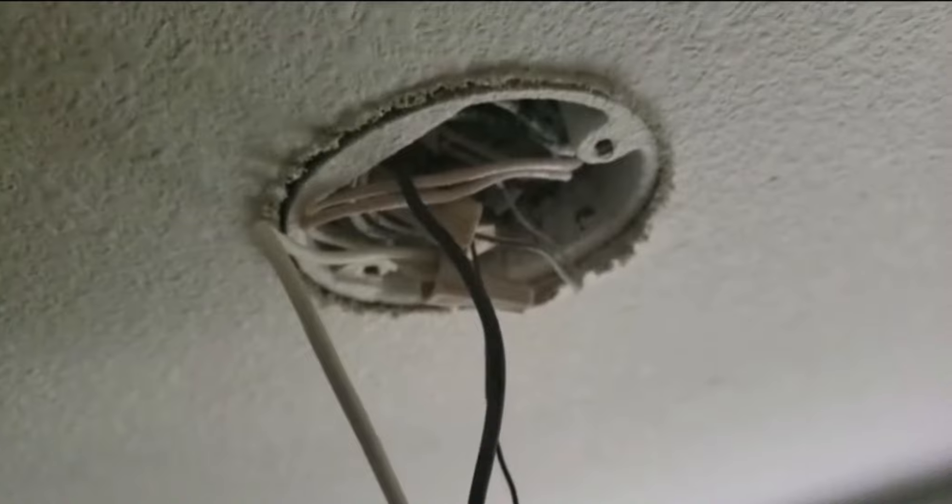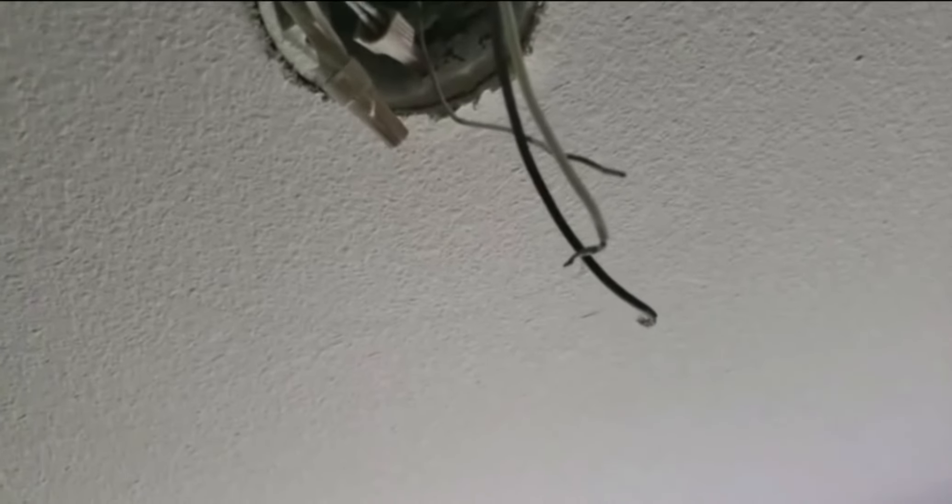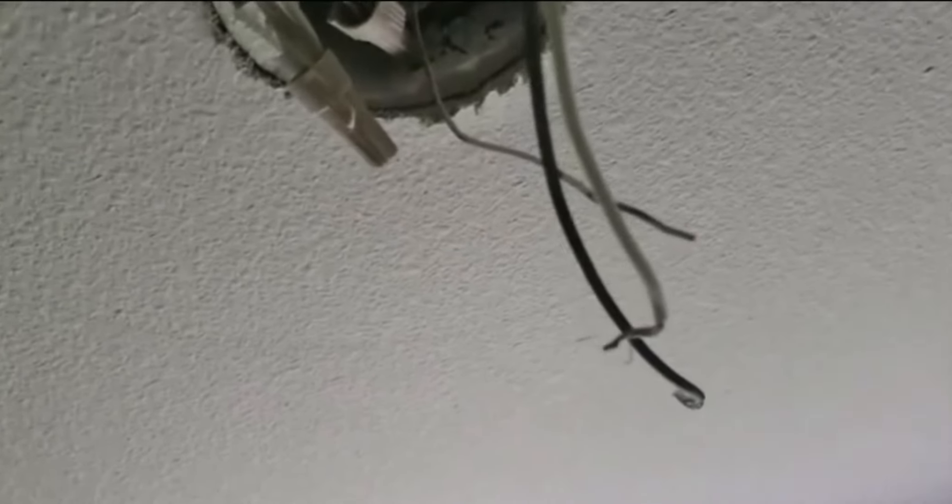Before I disconnect the wires, make note — there are two whites and two blacks coming from the house because it's connected to another light in series. Actually, a correction: there's only one white, one black, and one ground. It was the light fixture itself that had two white and two black wires.